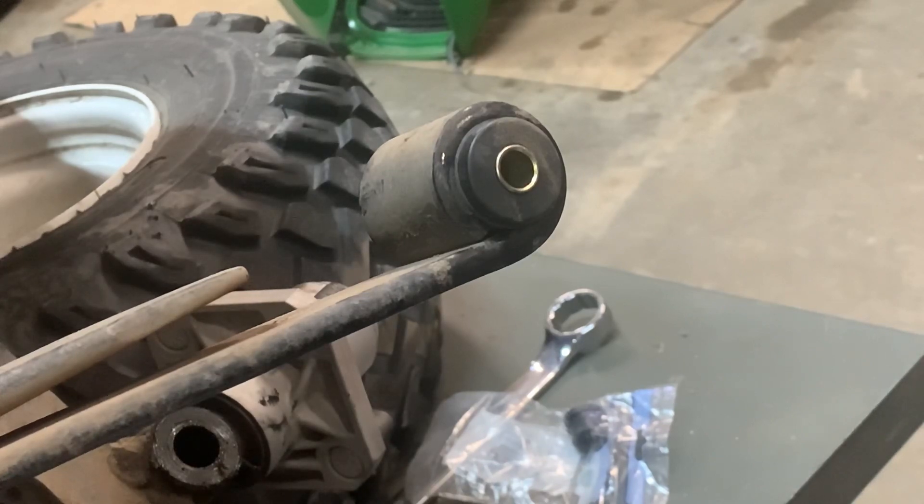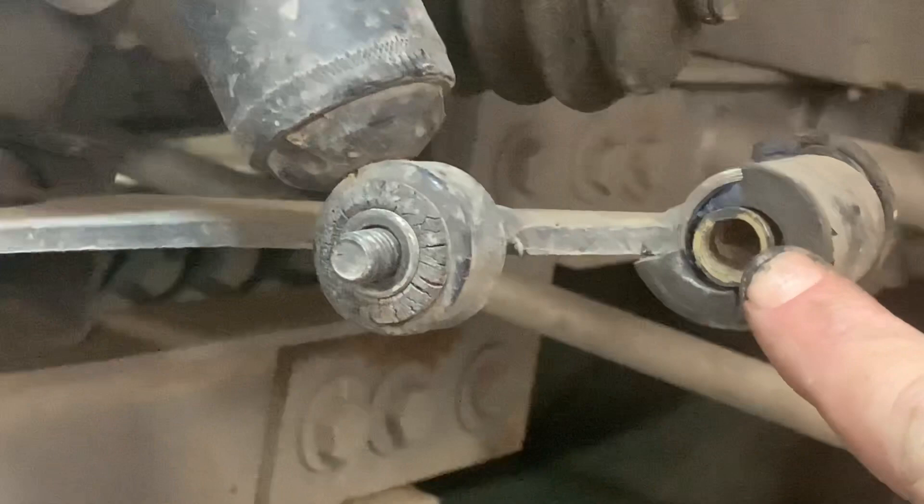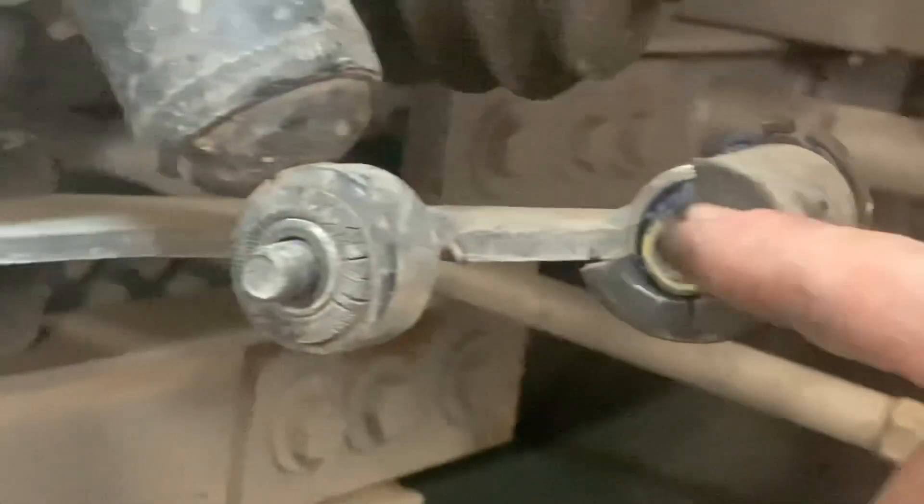It should press right in by hand, just like so. Absolutely perfection.